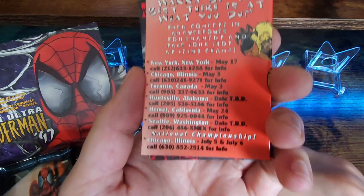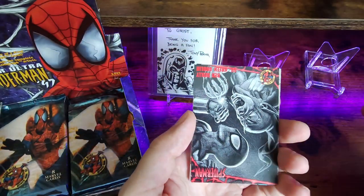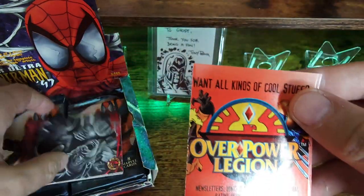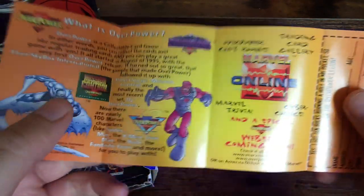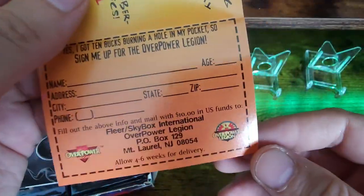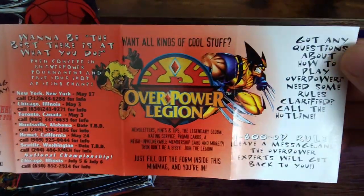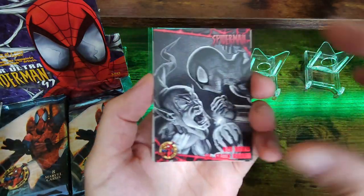There's definitely some breaking going on. This is like a little ad or something in here — a collectible card game called Overpower. Kind of remember it. Definitely pretty neat, but here are those cards again. There's definitely some breaking going on.